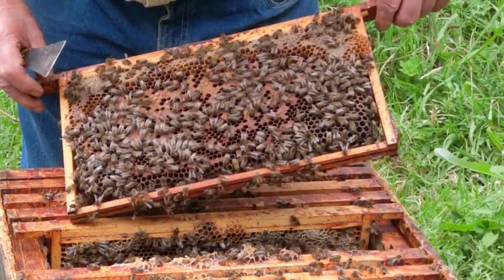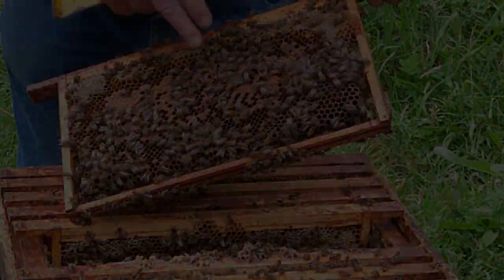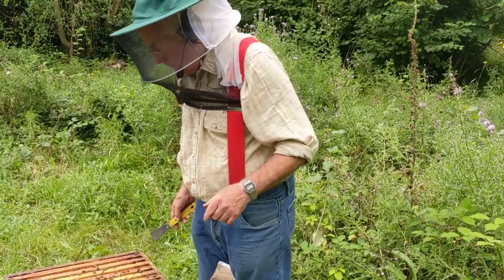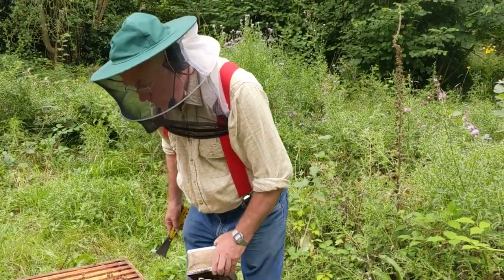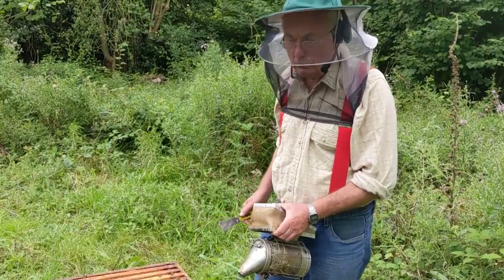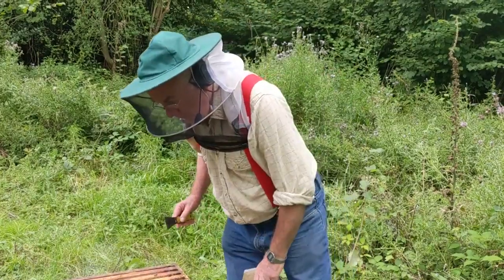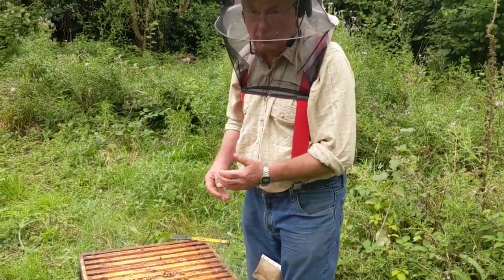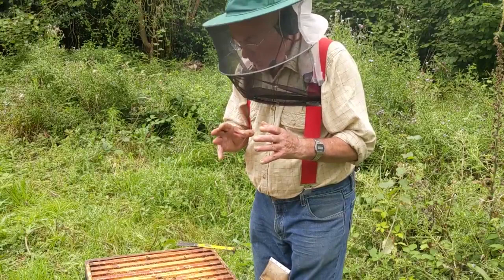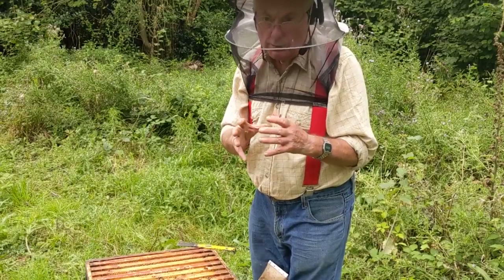What we have got is a wasp being a little bit of a nuisance — absolutely typical of this time of year. But one of the things I've come across is isolation starvation. The reason is fairly simple and it usually only happens when you get a fairly prolonged spell of cold weather. I want to explain what I've noticed — and it's not on my colonies because I don't normally run the warm way. During the winter, the bees cluster quite tightly. The colder it is, the more tightly they cluster; the warmer it is, the more they open the cluster out.